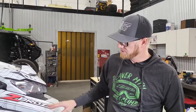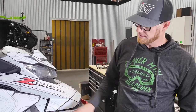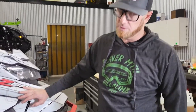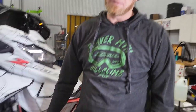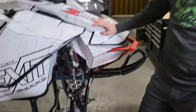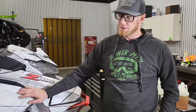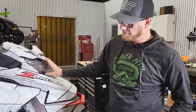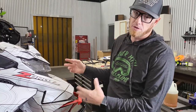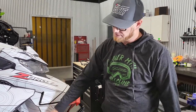We have a Gen 4 here that already has a set of A-arms installed on it. It's going to be the same whether you're working with factory parts — this happens to have our 36-inch kit on it, but the process is going to be the same. First step is going to be to get your side panels and your hood off and remove your pipe. That's going to give you a lot easier access to all the nuts and bolts you need to remove the A-arms.